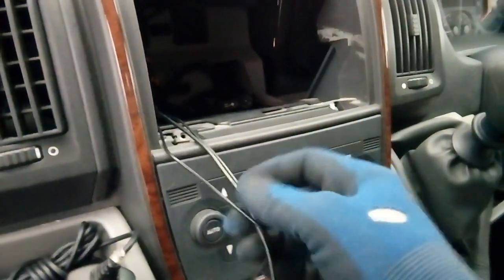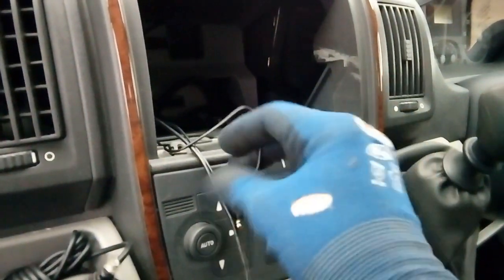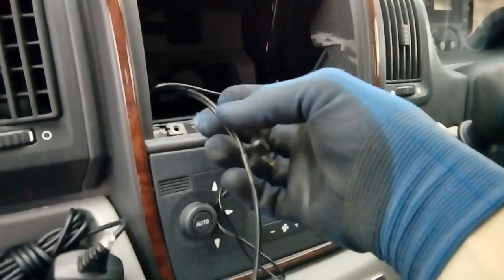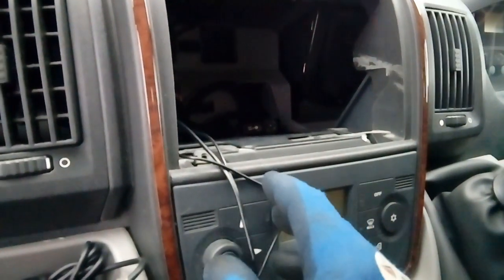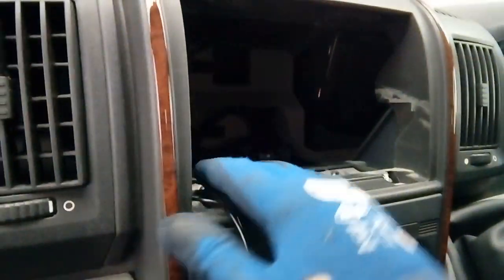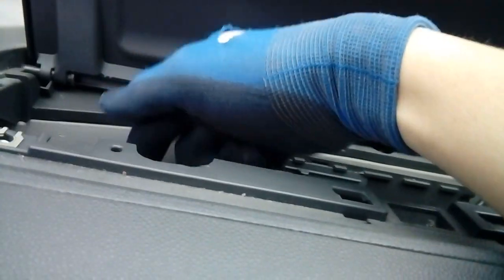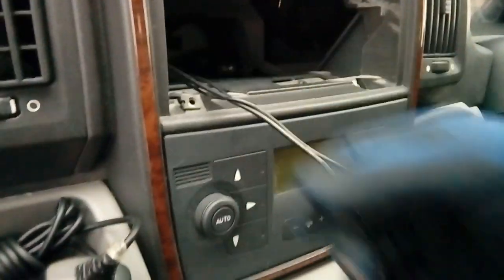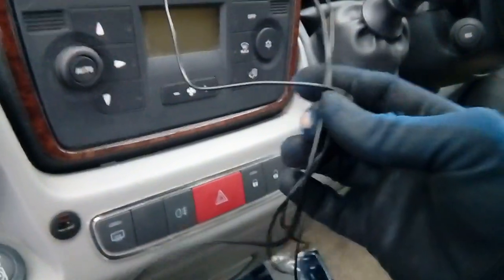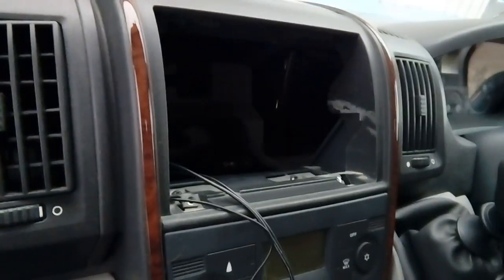One quick point: if you're also running a microphone cable through, the best thing to do is tape it to the DAB aerial cable and just pull them both through together. I'm fitting this microphone above the interior mirror, right in the middle and out of the way. The cables come through here, through the side, and up from under the footwell. Just sticky-tape the microphone cable to your DAB cable and it'll pull the whole lot through quite easily.